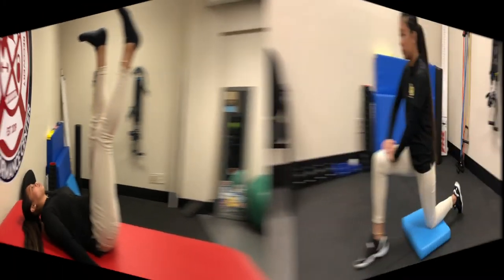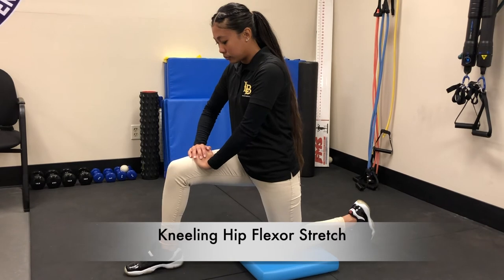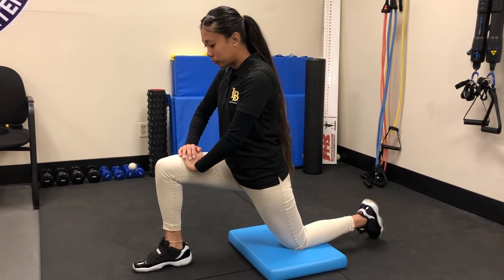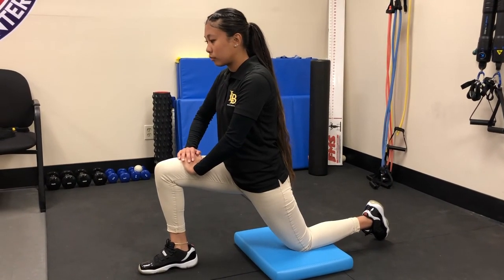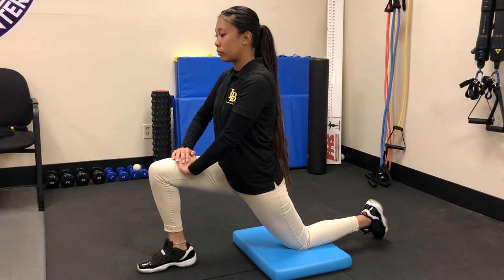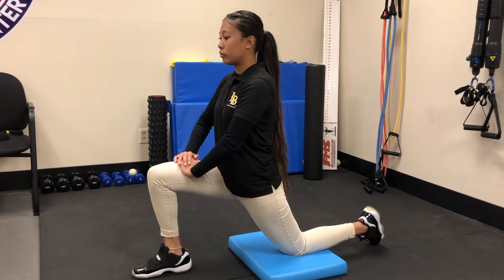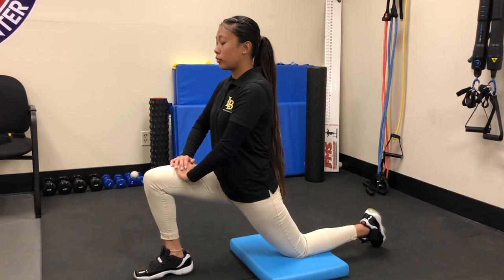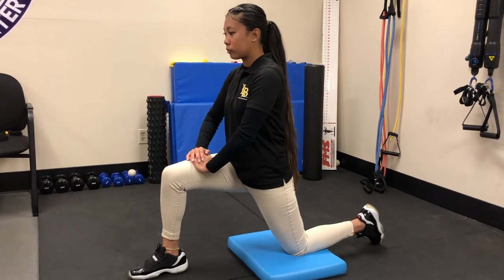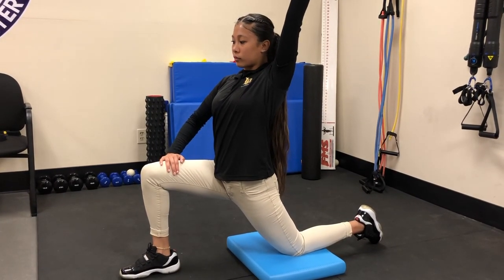Another good corrective for the active straight leg raise test is a kneeling hip flexor stretch. Use a pad under the bottom knee for comfort. Assume the kneeling position, rock forward hinging your hips, then arch back slightly with your upper body. You should feel the hip flexor stretch on the down leg. Hold for 20 seconds, come out briefly, and repeat three times. To increase intensity, lift the same-side arm up during the stretch.